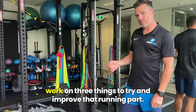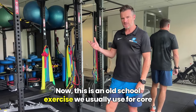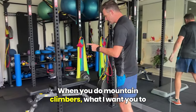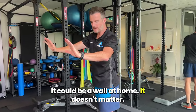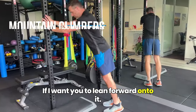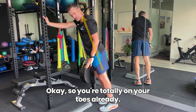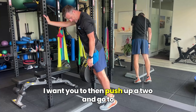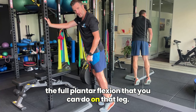What I want you to work on is three things to try and improve that running. First one is mountain climbers. This is an old school exercise we usually use for core work, but I'm going to get you using it for calf. When you do mountain climbers, you can use a pole in the gym or a wall at home — it doesn't matter. I want you to lean forward onto it. You can see the angle. Immediately you're off your heels, totally on your toes. Go from that point and push up to the full plantar flexion you can do on that leg.